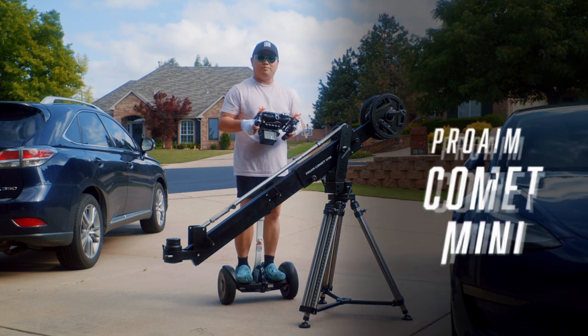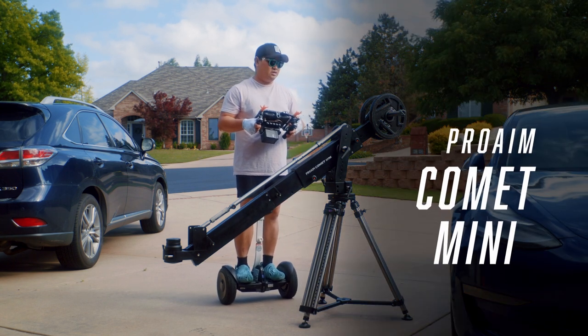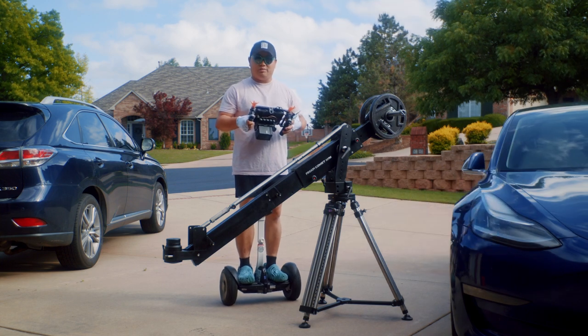I'm Les. This is the Pro-Aim Comet Mini Jib. Pro-Aim sent this to me to use in review. I very much appreciate that. Let me tell you about it.